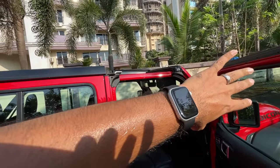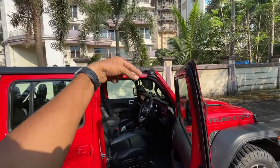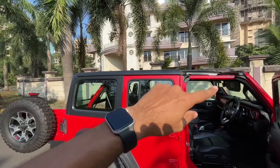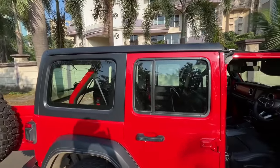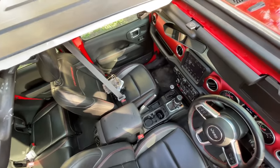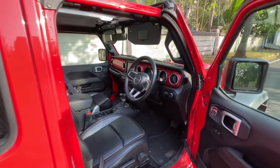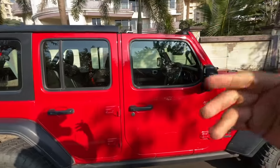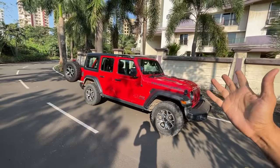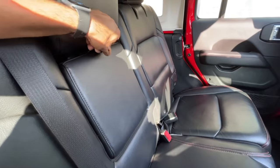There are three roof options: a soft top that comes all the way down, the hard top where only two panels come out, and a soft-top convertible with an electric option that reclines at the press of a button. With the roof removed the car looks quite nice. It's convertible fun in the Jeep Wrangler. What do you think about the design and attention to detail? Don't you think the Wrangler is in another league altogether? We keep comparing it with the Thar, but this car deserves more.